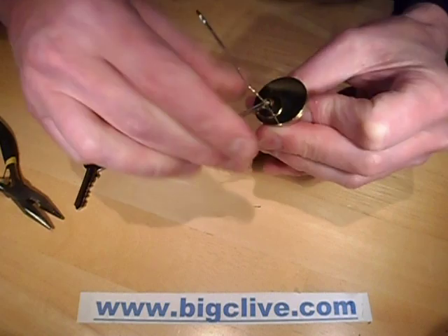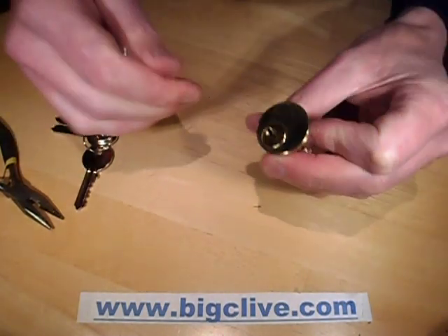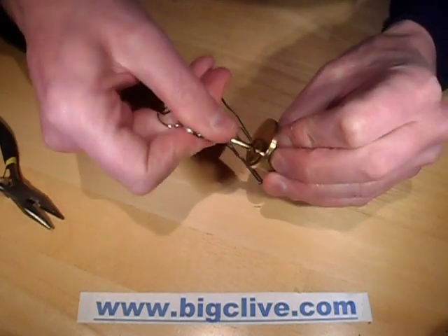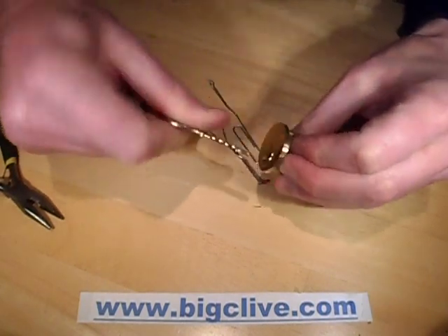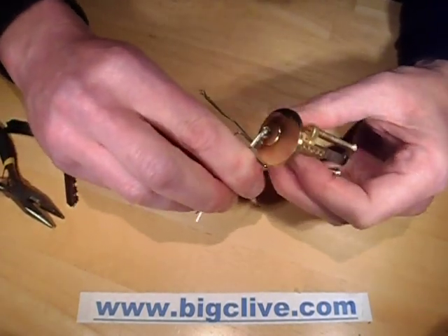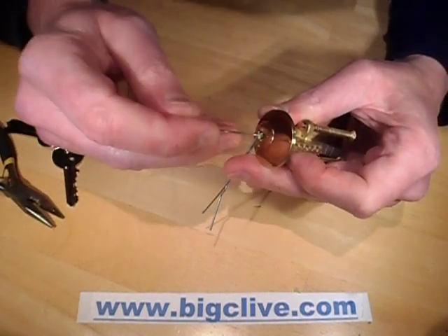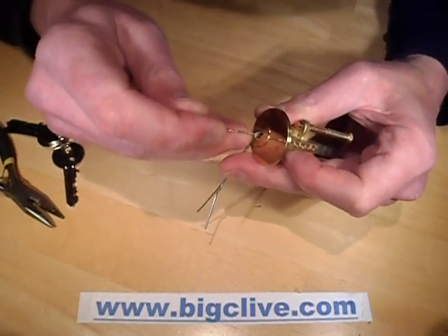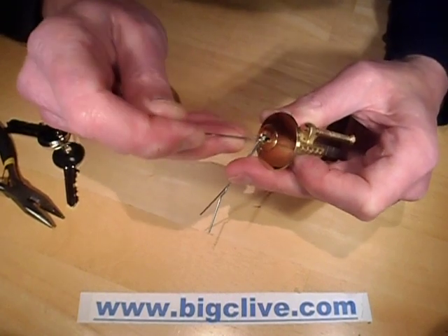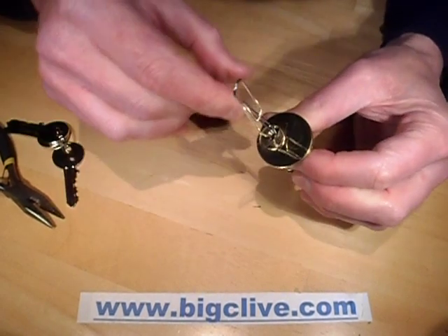Shall we try that again? I'll pull that out and use the key to twist it round until it locks again. The torquing key goes in to apply the rotational pressure, and then as you press the pins up, when they reach their locking position they tend to click and stick. Just by combing backwards and forwards along the pins, you can unlock the lock.